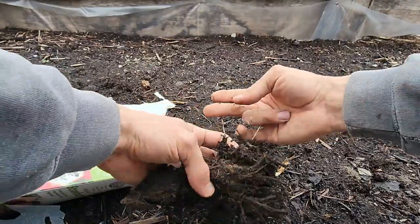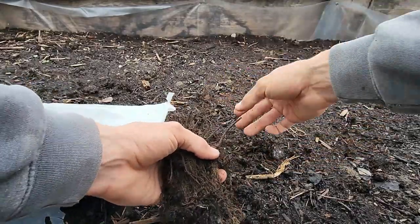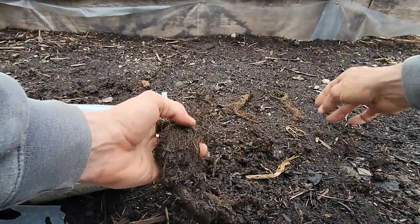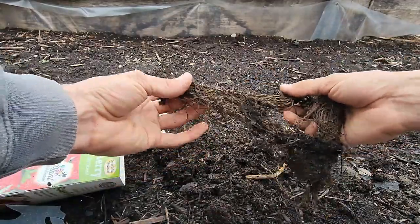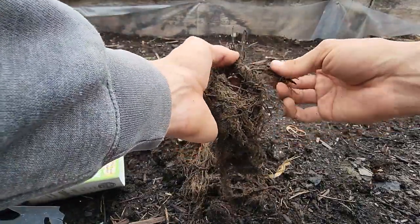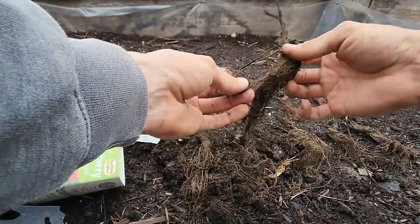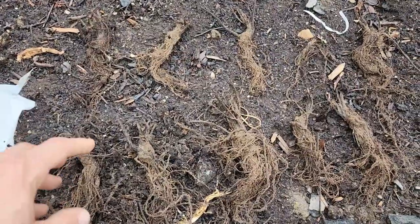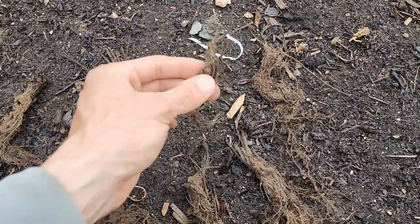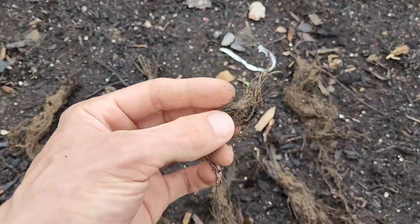Looks like we got them rubber-banded together. So I did get 10 of them — two, four, six, eight, ten. This one is pretty tiny. Not sure I'll get anything off of it, but I'm still going to plant it.